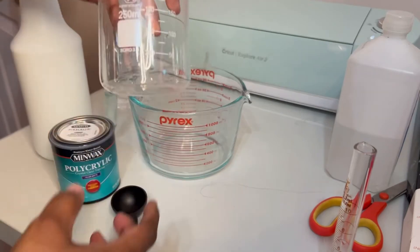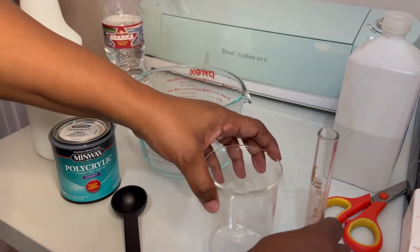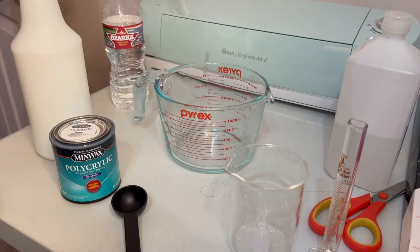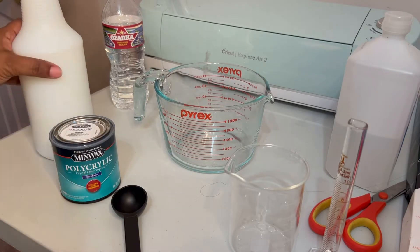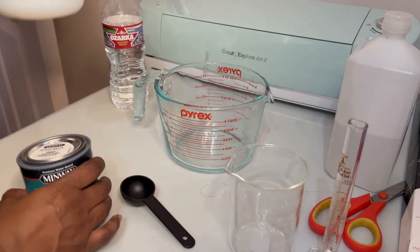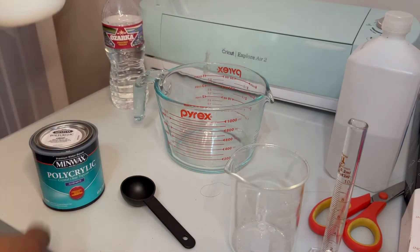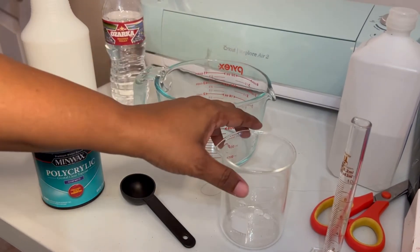I taught chemistry online, so I still have my graduated cylinder and my beakers. I'm going to use a traditional Pyrex water measuring glass so you can see the conversion between cups, English conversions, and the metric system. I've already made some - I made 32 ounces, and it only takes eight tablespoons of this polycrylic to make 32 ounces. This is a 32-ounce bottle of the polymer mix that we're going to spray.